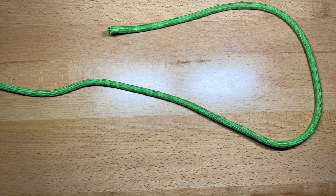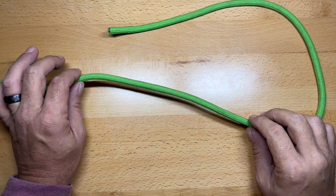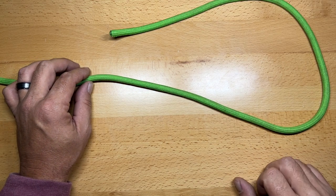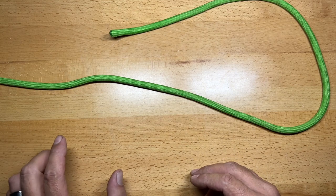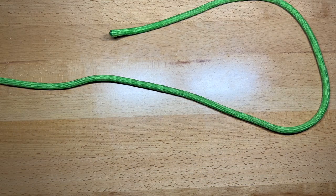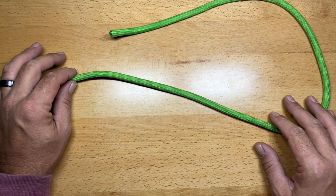The next knot is the Zeppelin loop, which is probably the best fixed loop knot out there. It's not all that difficult to tie once you've learned it, and the benefit is that it's very secure. It is probably the easiest knot to untie even after being subjected to a lot of load.